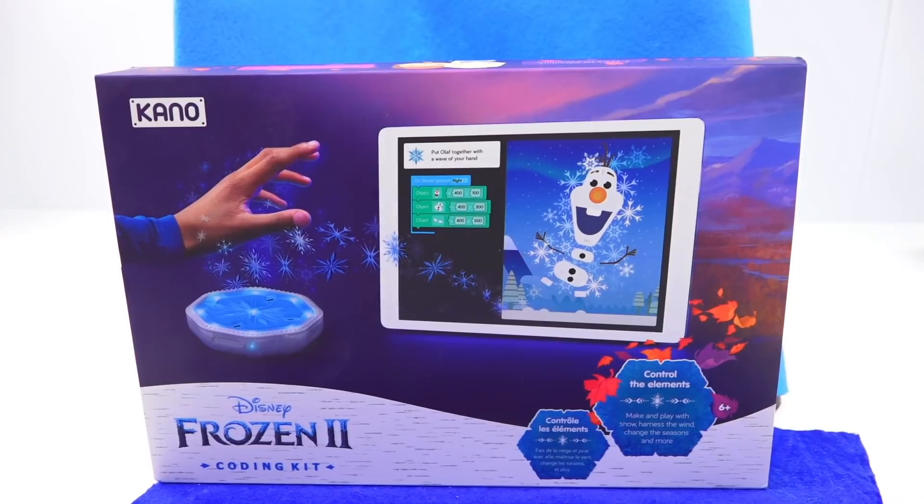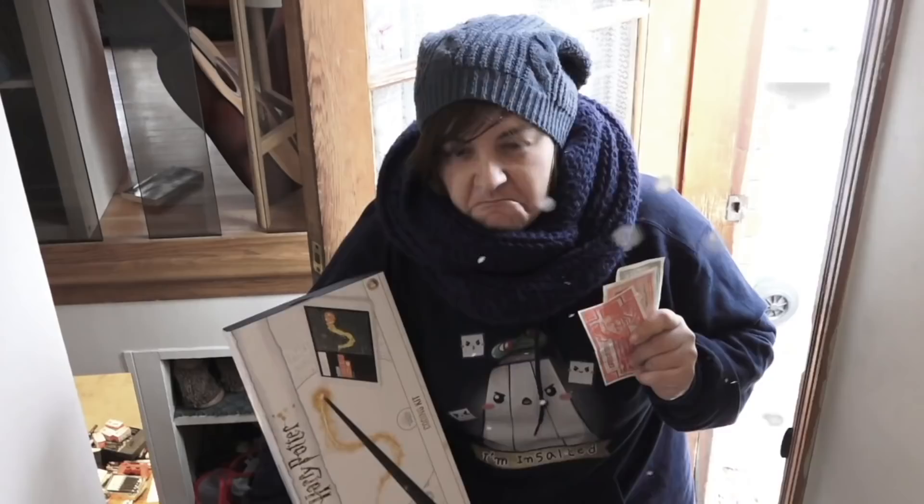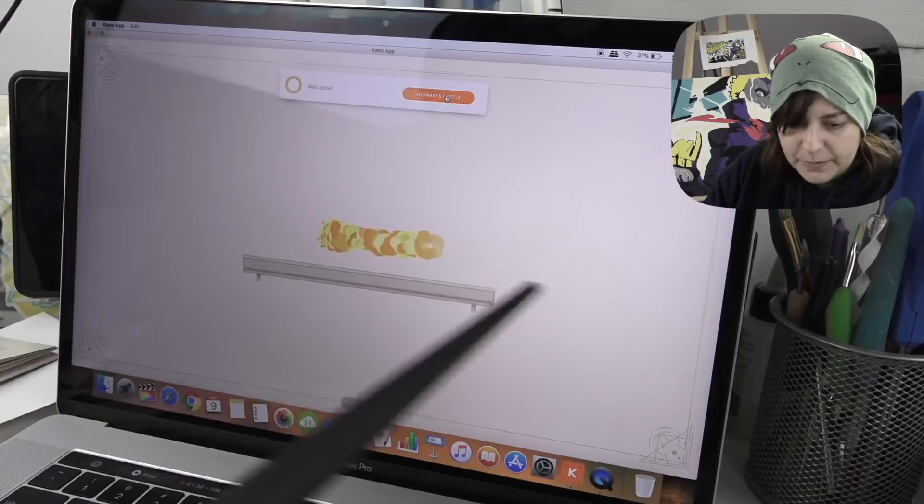we're going to be looking at the Kano Coding Kit for Disney's Frozen 2. A few years back, I did the coding kit for Harry Potter and it was such a lovely experience. Despite the fact that there were some bugs here and there, I genuinely enjoyed the experience and it got me really excited.